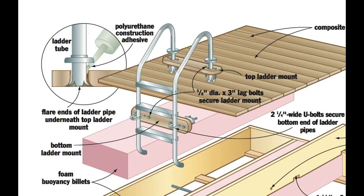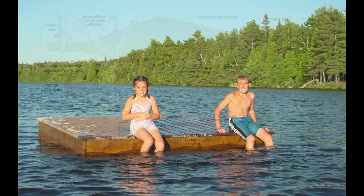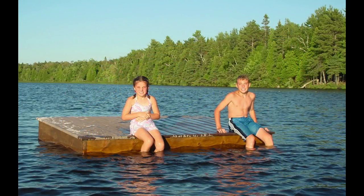The whole ladder with its Trex pieces comes off when it's time to pull the raft out for the winter. I could have left the wood frame bare, but I opted for a proven outdoor finish. After sanding the outside faces of the frame with 80-grit abrasive, I applied two coats of Sikkens Cetol 1 in the dark oak color to the wood only. It looks great and matches the Trex perfectly.